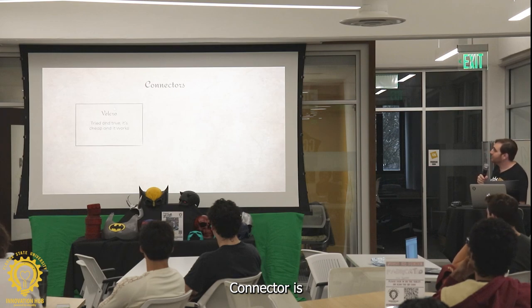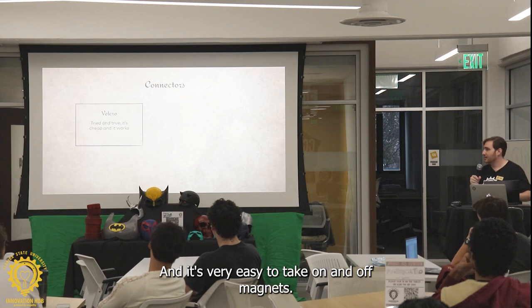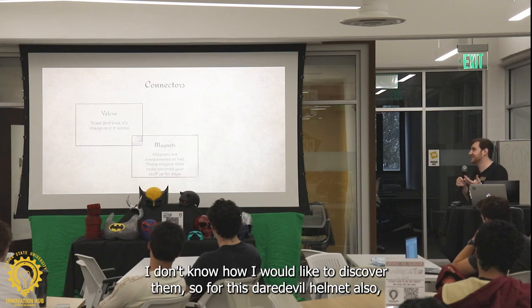Connectors. Velcro — it's tried and true. It's cheap and it works, and it's very easy to take on and off. Magnets — magnets are probably the greatest thing in the whole world. I don't know how I waited too long to discover them.